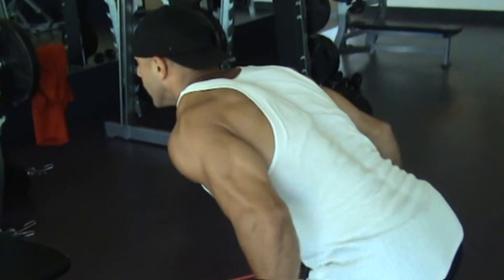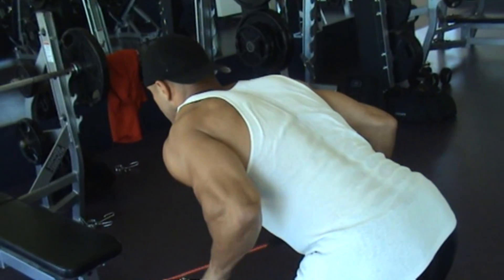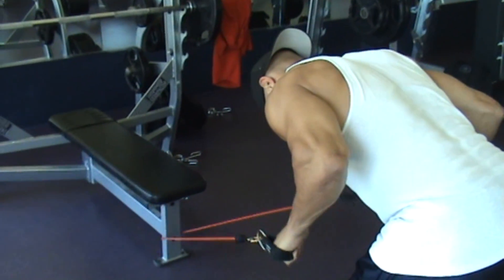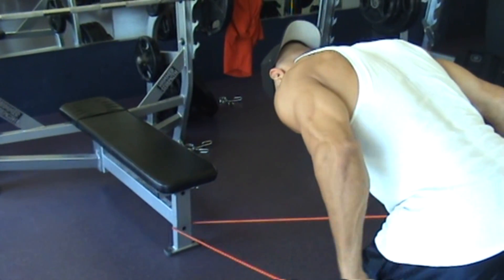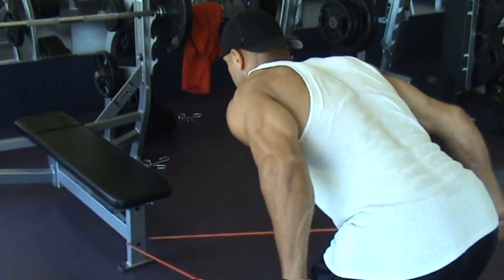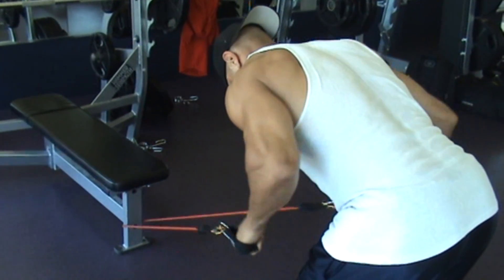The band also allows for a heavier load to be placed on the triceps at the point of full extension, which results in more muscle fiber activity. Yet another benefit provided by the bands is that it allows for a faster, more rapid pace to be performed, which can stimulate the body to recruit the type 2b fast twitch muscle fibers.